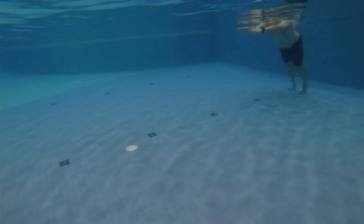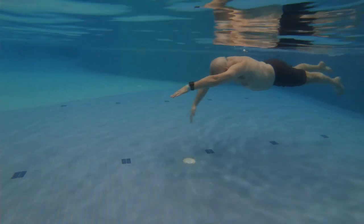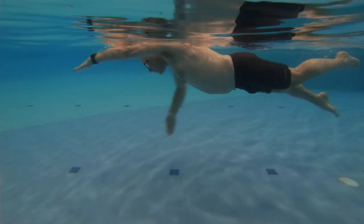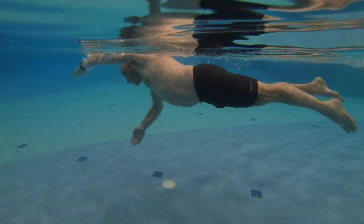To fix that, we worked on getting the head down and the hands entering sooner and deeper, and then engaging the glutes to keep the legs up and together. In this position, when the head is in the right position, everything rotates nicely on its axis. The legs are coming up closer to the surface of the water, and the hands are going down, which is a better place to grab the water.